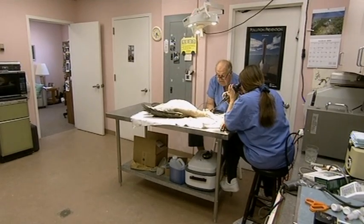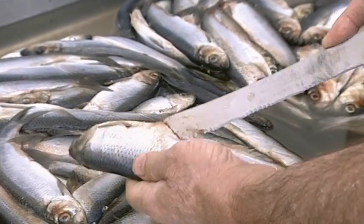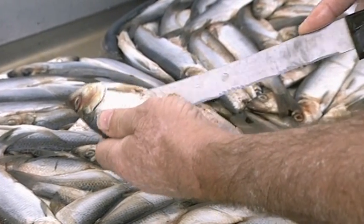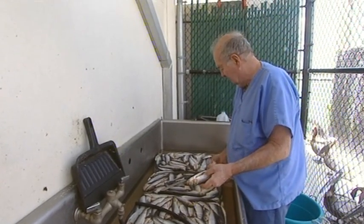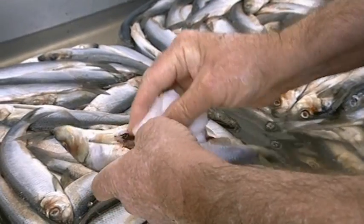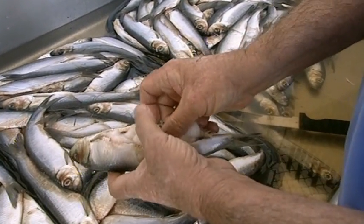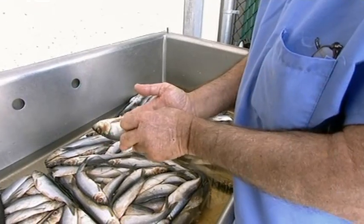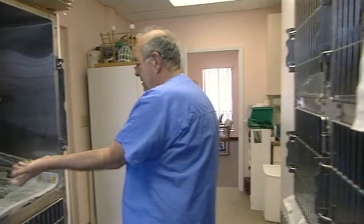Before resorting to surgery, Harry has one more card to play. Here's an old trick I learned about how to make a pelican throw up a fish hook. You can sometimes get the pelican to throw it up by cutting open a fish, taking a bunch of cotton balls, squishing those in water so they'll stay in the fish, then stuffing the fish with the cotton balls and feeding that to the pelican. Harry is relying on basic pelican anatomy to work its own magic — the birds have an internal system which can digest fish but rejects almost everything else, including cotton balls.